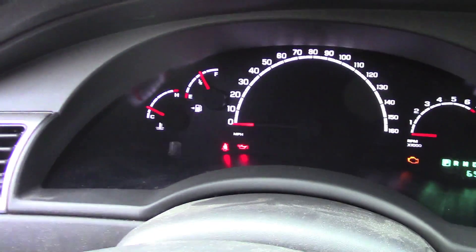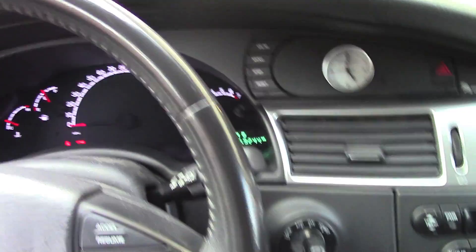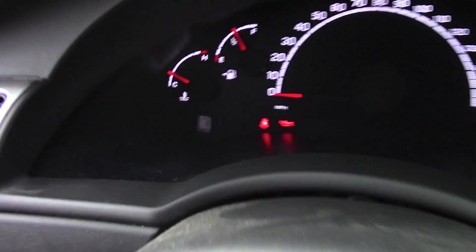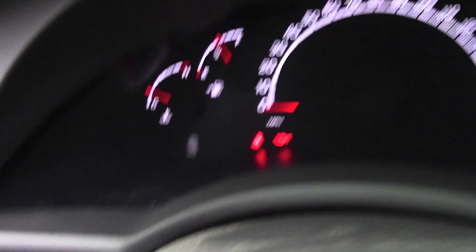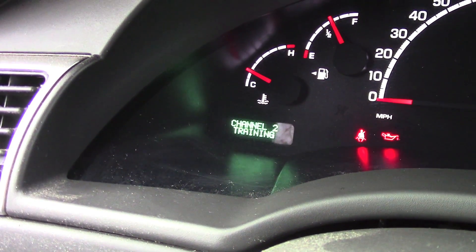On your dash you'll see this little indicator screen telling you what it's doing. I have the key in the on position — the engine is not running. If I push this button here you'll see that it's transmitting channel one. If I push the second button here you'll see it's in training; there's nothing programmed in that button.